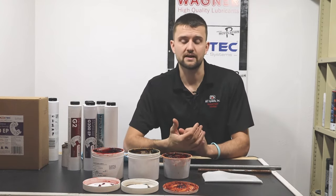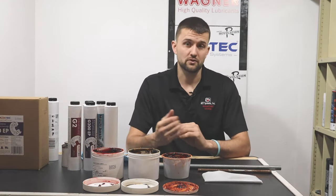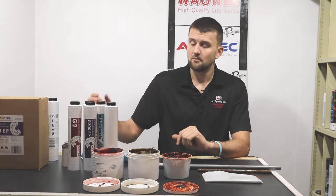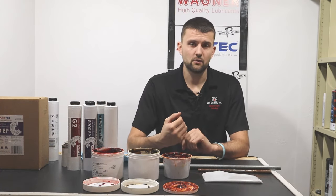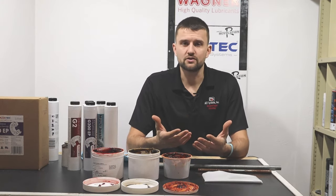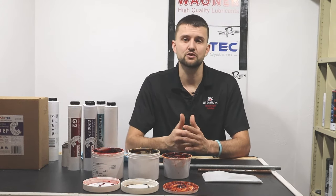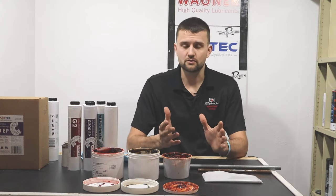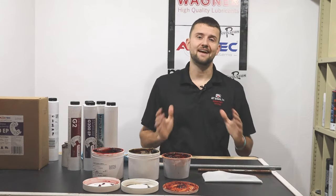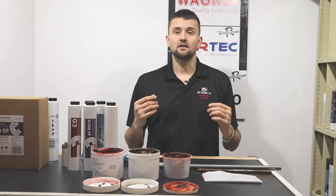Your owner's manual might also call for lithium grease with a moly additive. Moly is a pressure additive used in greases, often designed for pins and bushings. You can think of moly like a graphite — it's a solid particulate that allows for friction reduction and withstands pressure extremely well where other greases might fall short.